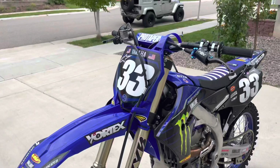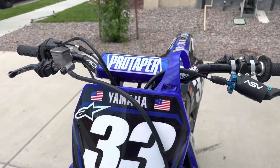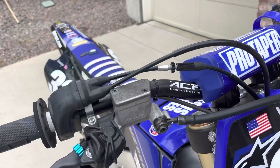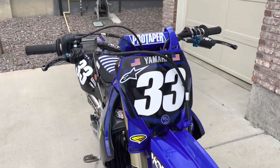I got rid of the Renthal Fat Bar 36s and went with the ProTaper ACFs. This is the aluminum carbon fiber version. I love these bars — I definitely prefer these over the Renthals.